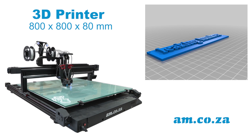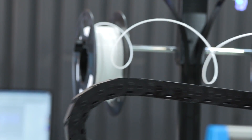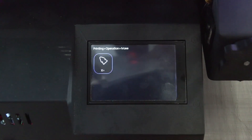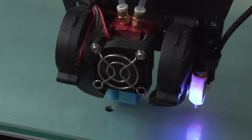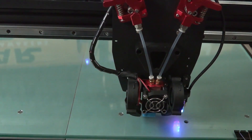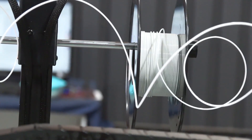It has many functions in the menu that allow you to control your printer, and it includes an auto-leveling feature as well. It is a dual-color 3D printer, which allows you to print two colors at once.